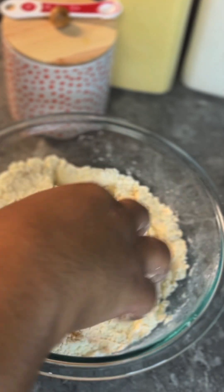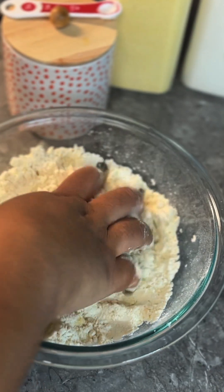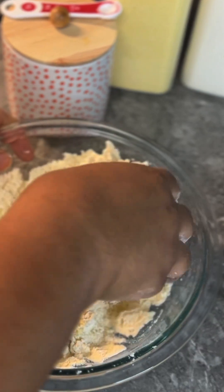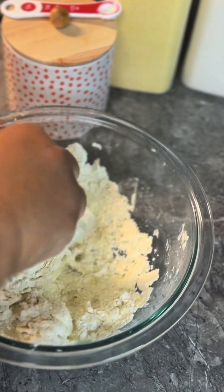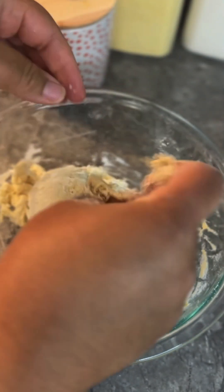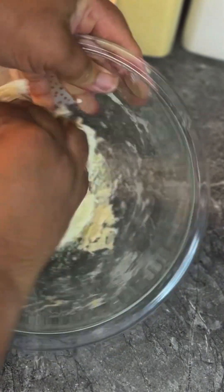I took my time adding water because I didn't want the dough to be too soft, so I added the water gradually and continued kneading with my hand. I removed the excess dough from my fingers to make sure everything got incorporated, and used the dough to clean the edges of the basin to make sure everything got kneaded.